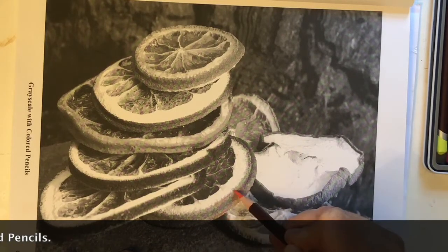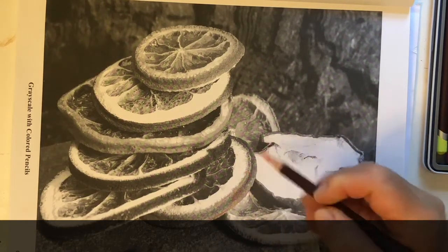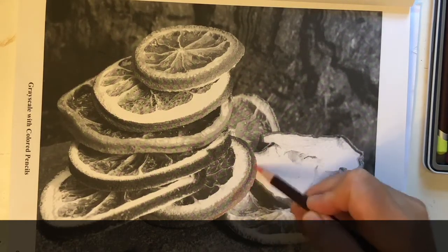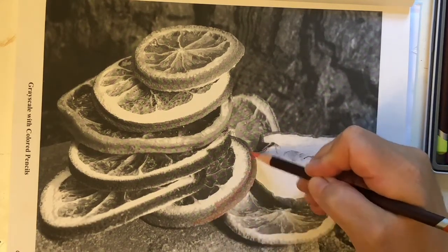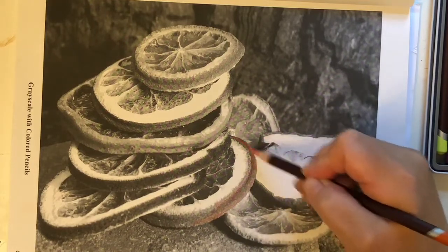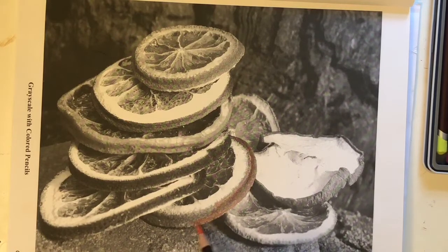When you're coloring grayscale, you want to go in the direction of the object and of what you're coloring. You want to color each individual item or object individually, because you don't want to just color it all together. You want to make sure that you pick out each item. So in this case I've got the rind of this orange, and a really soft colored pencil definitely helps — this is not a scratchy pencil.